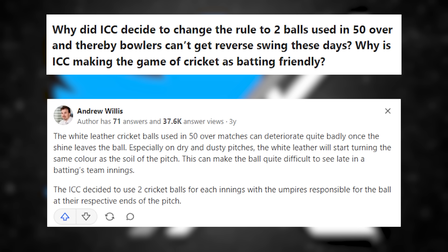So at the end of 2011, the ICC made a decision that still annoys many ODI fans. They abandoned the one new ball and one soil ball strategy, and they went with two new balls, which of course they had done before.